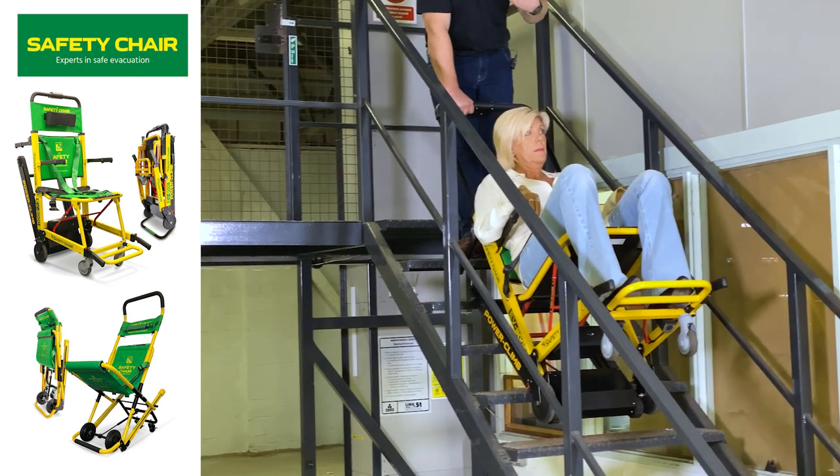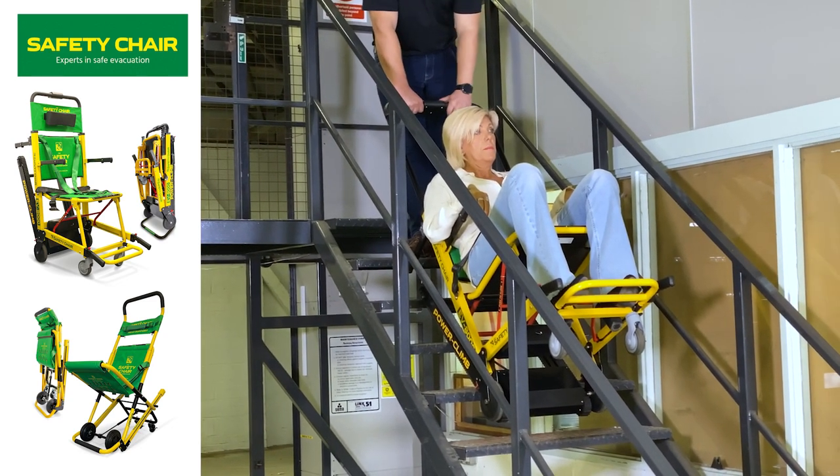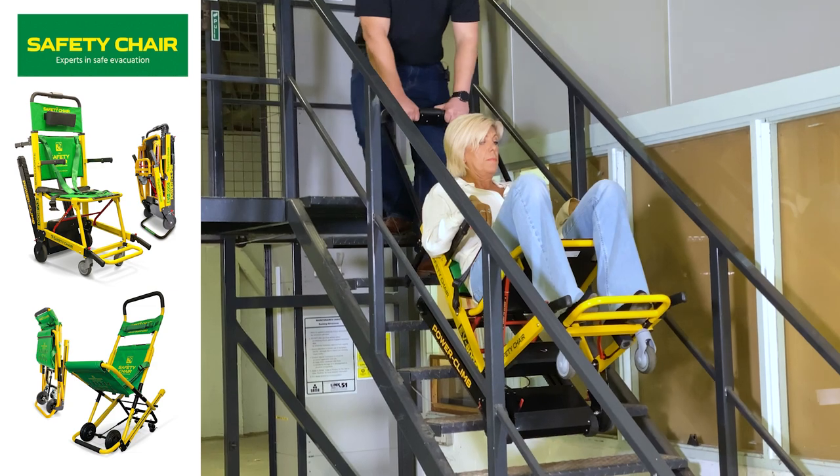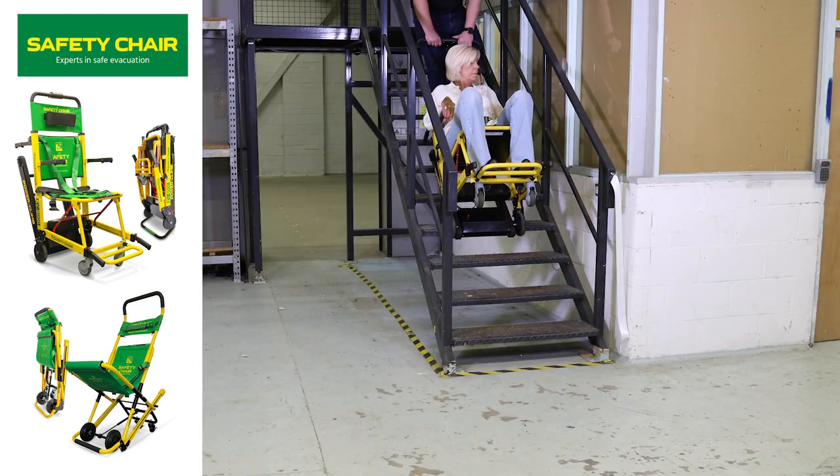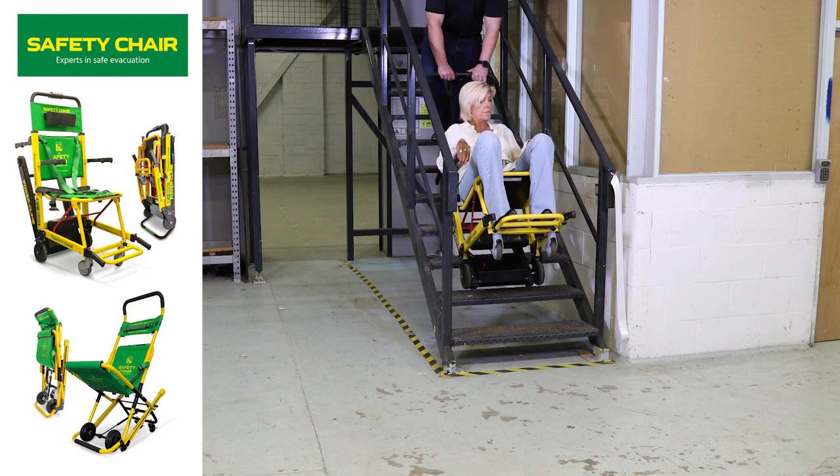For coming down it's quite simple — just press the down button and that will enable you to descend the stairs. If for any reason the chair battery stops or runs out, there is a manual switch on the chair which enables you to override the power. It will go into manual mode so you can complete your journey going down the stairs.